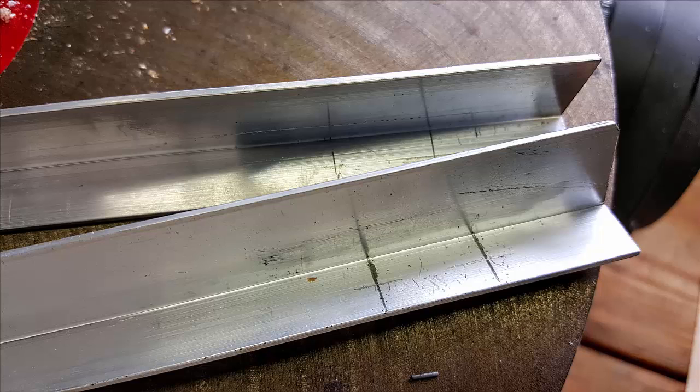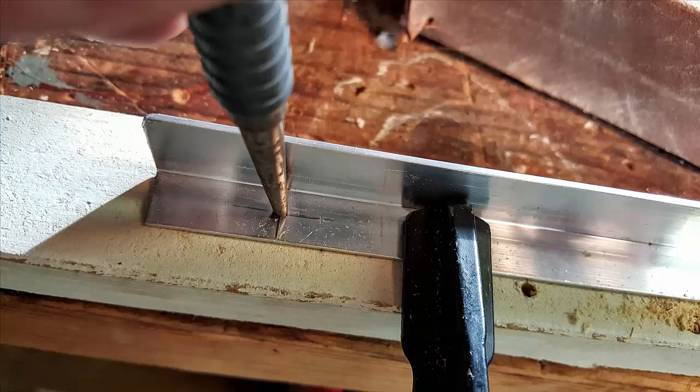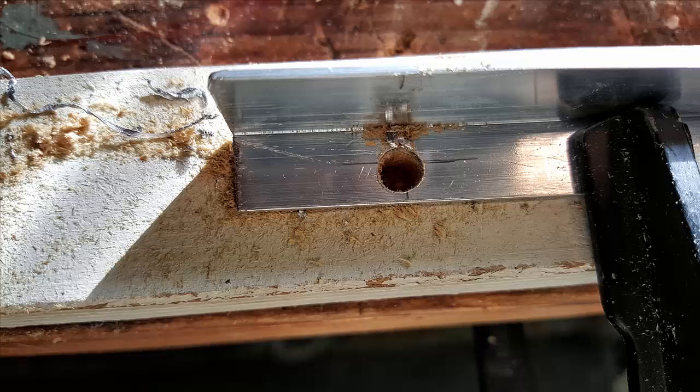We will drill three holes: two for the bolts and one for the LED wire. The bolts are one inch in from the end and the LED wire hole is one and three quarters of an inch from the end. Starting the holes with a center punch is a good idea. Some of the holes might be rough, so it's a good idea to file them down.